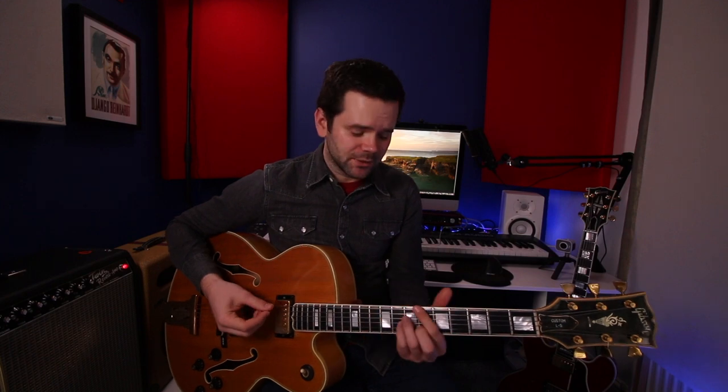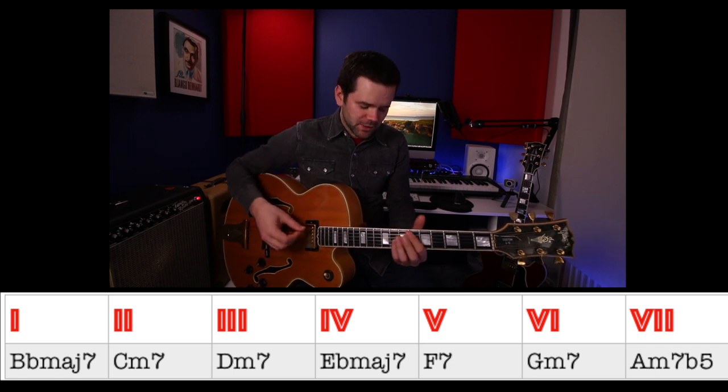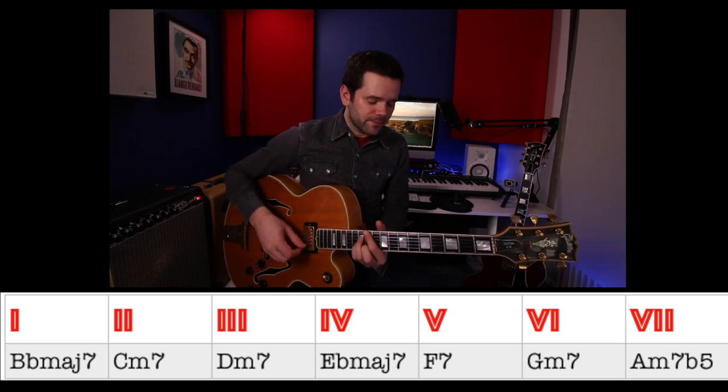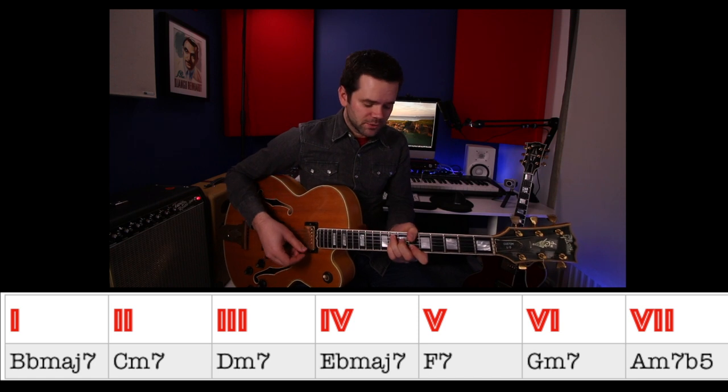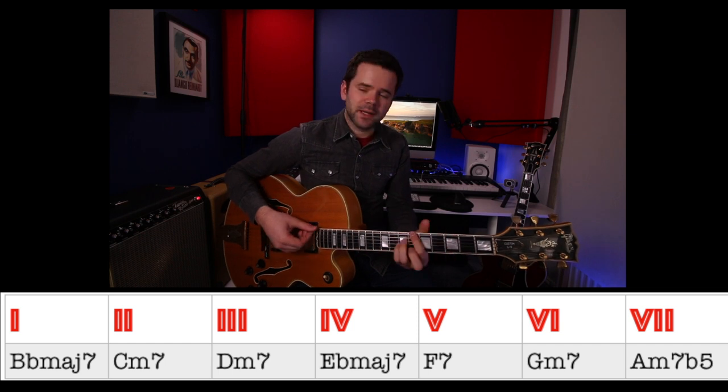Now let's get into that harmony. You might recognize some moves in there, like the D minor 7 to the G7 — hopefully you recognize that from the 2-5-1 in C. To dissect it we need to place ourselves in the key. We're in the key of B-flat, which is very common and the standard key for this song. B-flat major means the following chords are in key: B-flat major 7 or B-flat 6 (chord 1), C minor 7 (chord 2), D minor 7 (chord 3), E-flat major 7 (chord 4), F7 (chord 5, the dominant), G minor 7 (chord 6, the relative minor), and A minor 7 flat 5 (chord 7) back to B-flat.